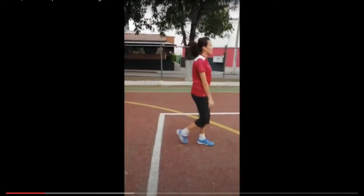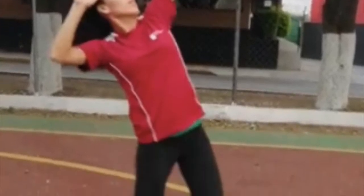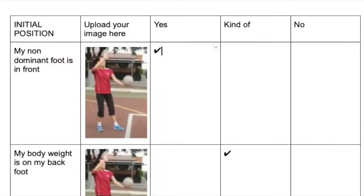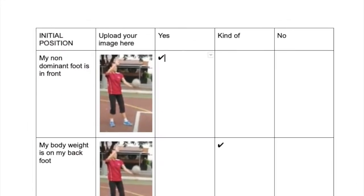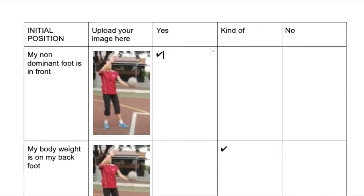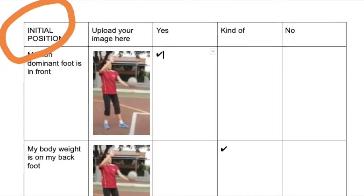After recording yourself, you will break down your movement with screenshots and fill in the checklist uploaded in Power Learning. Watch the example closely and make sure your image represents the part of the serve that you are analyzing. On the checklist, there is a column with what aspect of the serve you are analyzing.